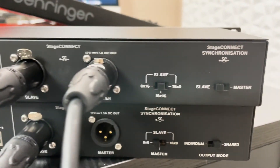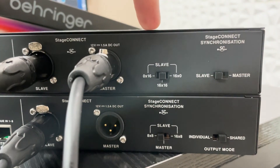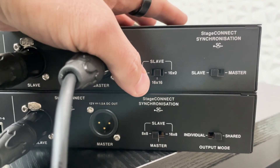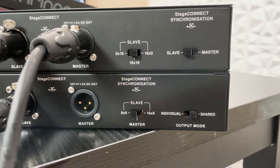And then we have a couple of configuration settings on our switches. We have our Slave setting on this one, and we're going to leave this on 16x16 and have this on Slave. That's going to be the easiest way to configure this.